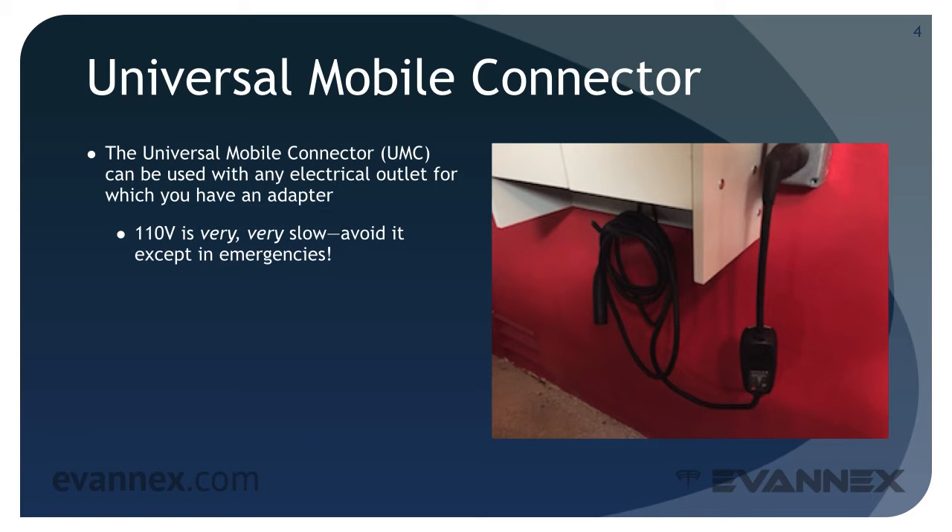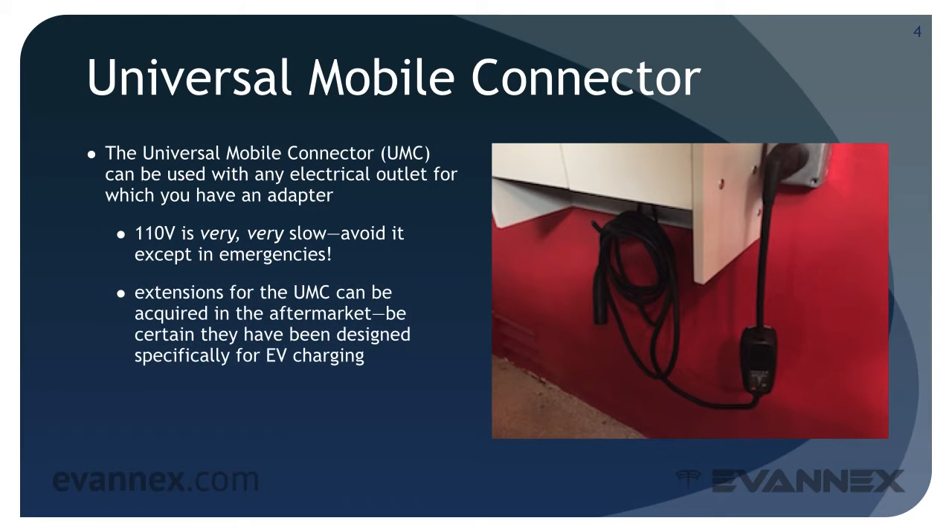Charging from a 110-volt outlet is very, very slow. Avoid it except in emergencies. If you need more cable length, extension cables for the UMC can be acquired in the aftermarket — be certain they've been designed specifically for EV charging.